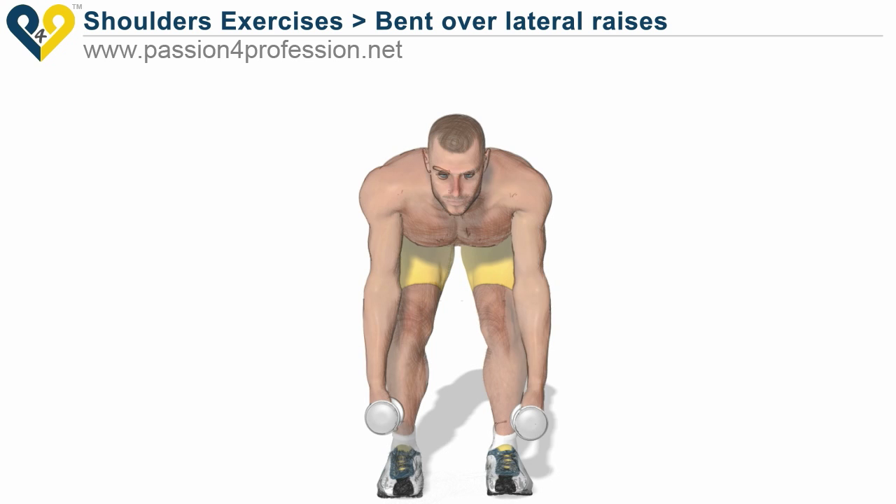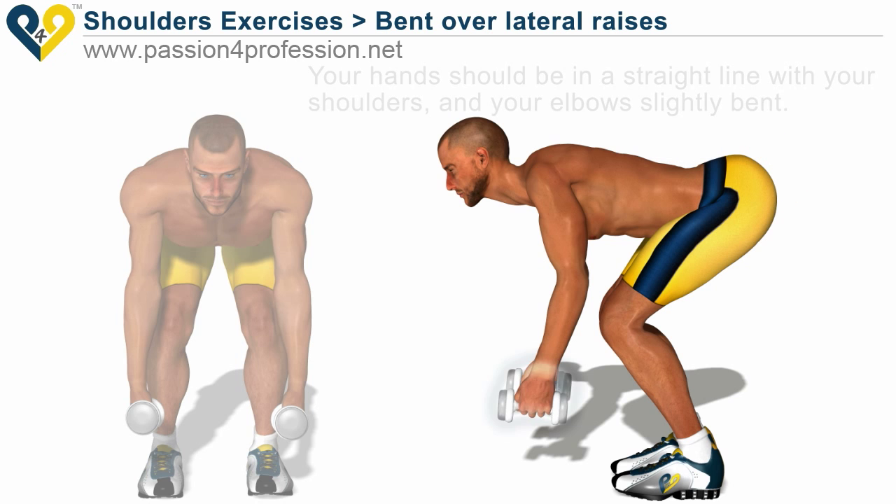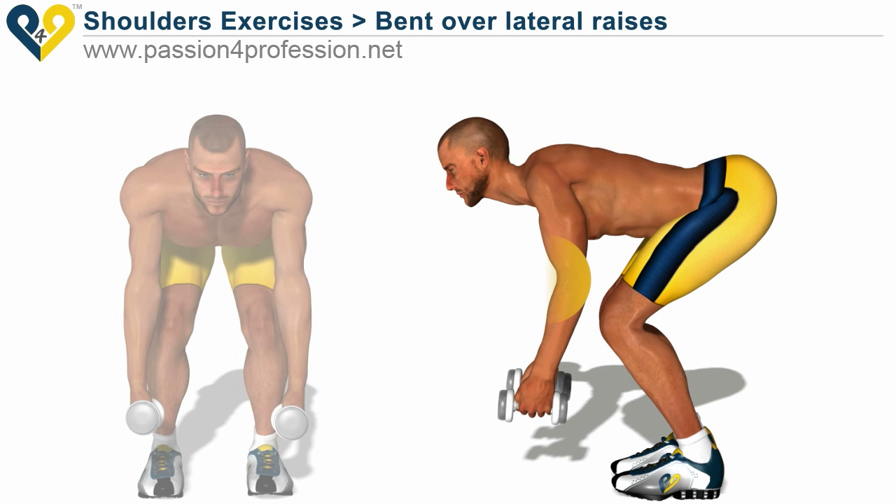Bent-over lateral raises: bend your torso forward and bend your legs. Keep your back straight. Your hands should be in a straight line with your shoulders and your elbows slightly bent.